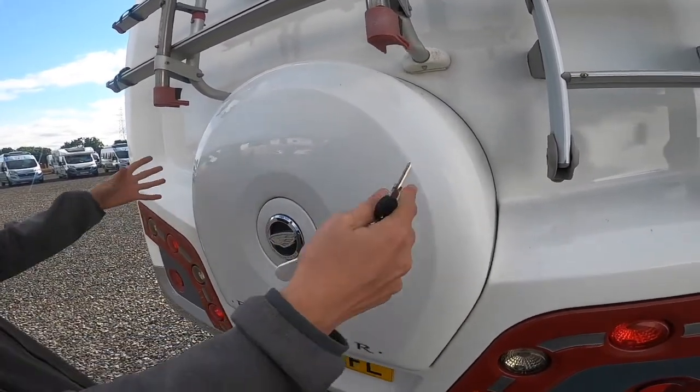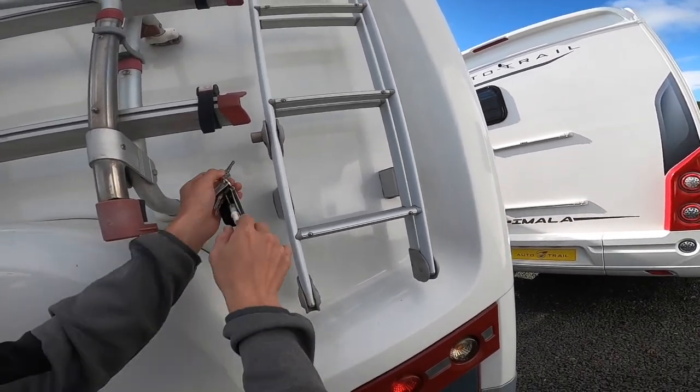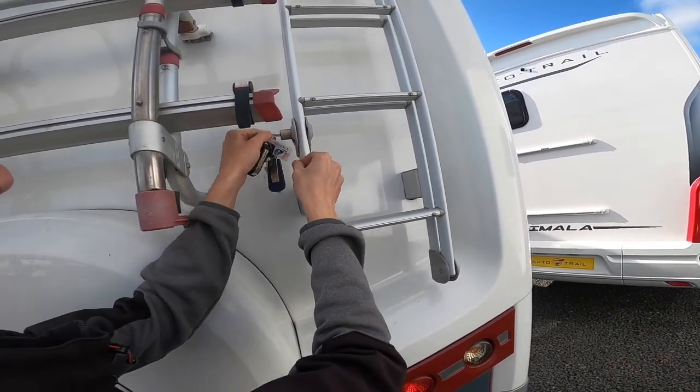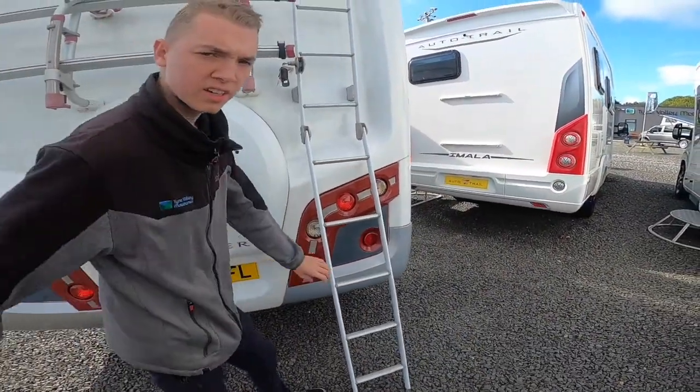There's a bolt underneath there. Removes the acrylic panel. And then to gain access to your roof, you do have a ladder — pop the key in there, fold it down and you can gain access to the roof for cleaning and servicing.